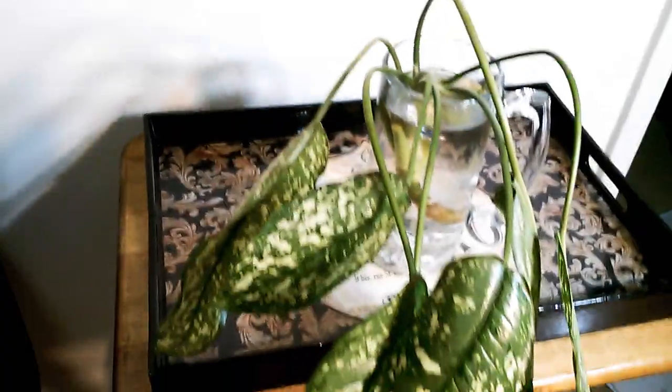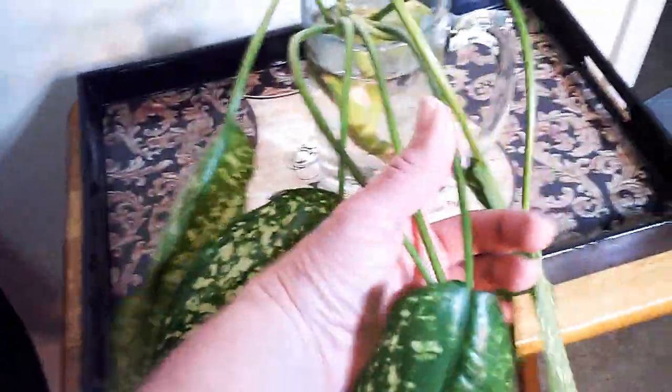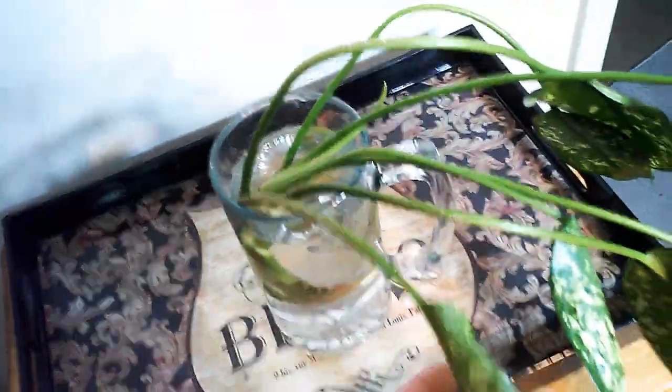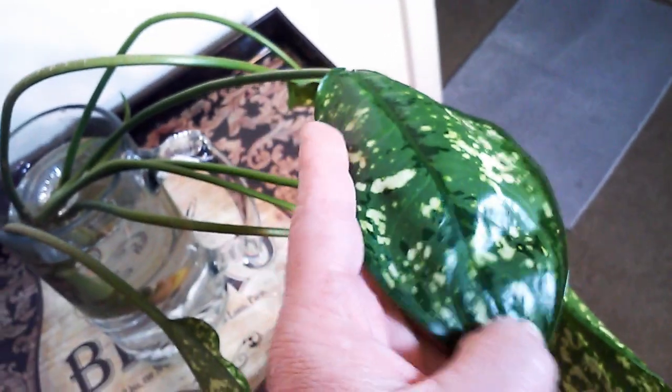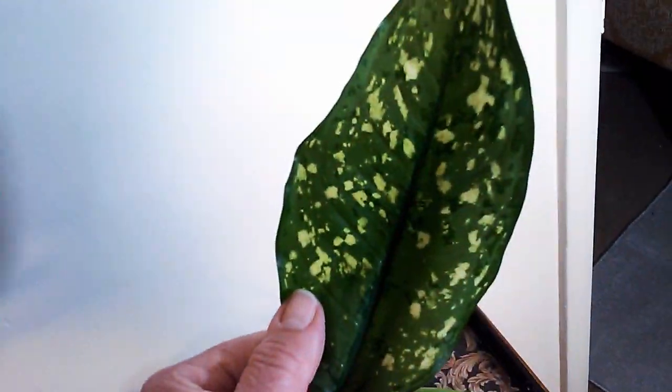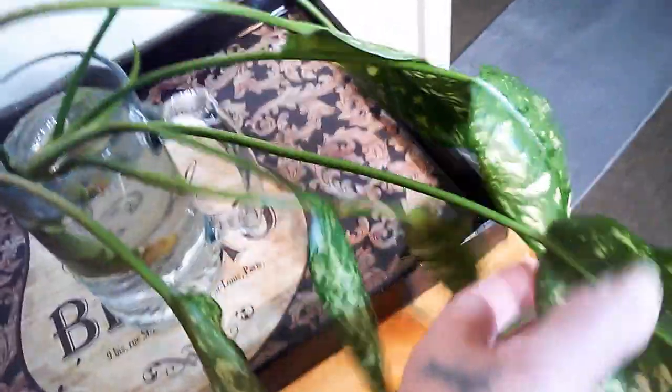Next is this big girl — she's a little sad but healthy, with new growth coming. They just chopped her so she needs to get used to it, but she'll perk up. This is the gold dust aglaonema — just look at the color on those leaves, it's beautiful. Aglaonemas are so pretty. This was a great score; I've never even seen this variety before and the pattern is just stunning.